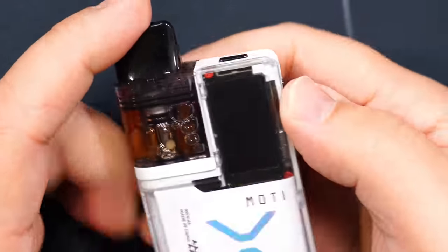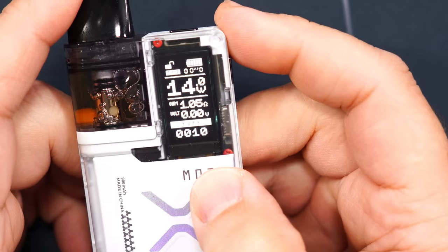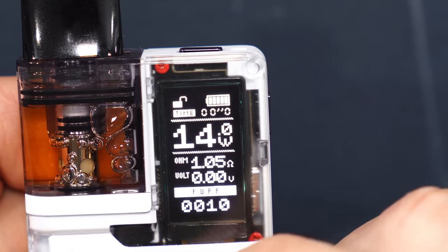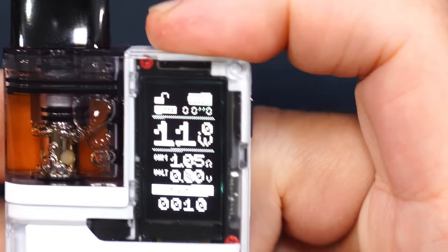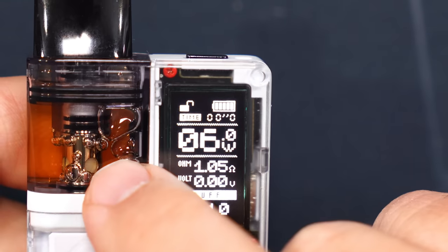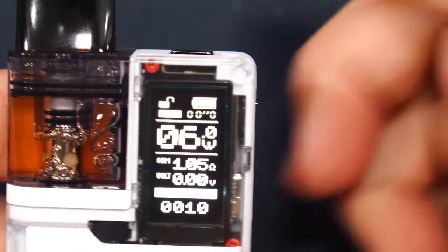On top, this button is to change the wattage. Powering it on — and the fire button is in an awkward position here. It'll say 'Modi' and there is the display. On top you have a little lock symbol, your battery indicator, wattage, resistance, voltage, and puff counter. Pressing the wattage button, you can see it goes to 15, 16, and then it resets. This is a 30 watt device, but because it's using the 1 ohm coil, it's basically preventing you from going any higher so you don't burn that coil by mistake — it's got a smart feature going on with it.